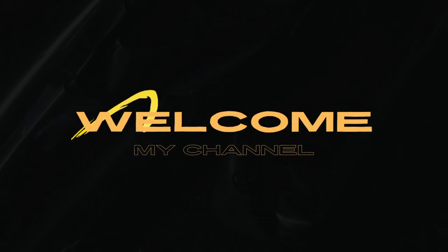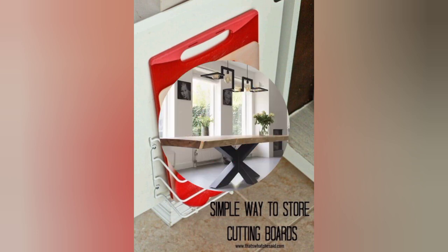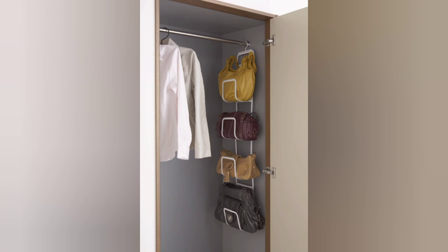Hi, welcome to my channel Craft and Designs. Kitchen crafts are a great way to unleash your creativity while adding a personal touch to your cooking and dining space. Here are some fun and practical kitchen craft ideas.